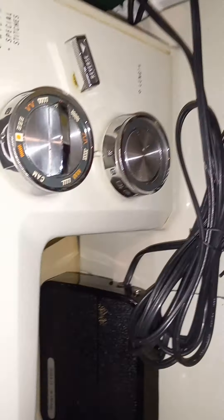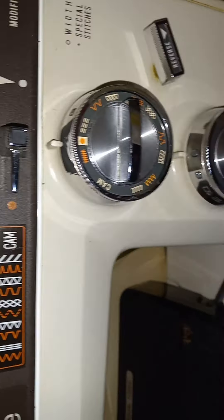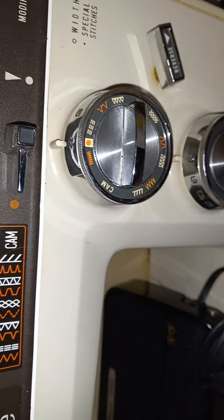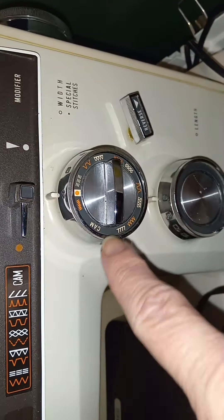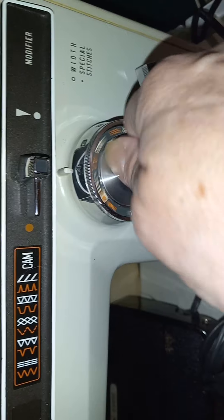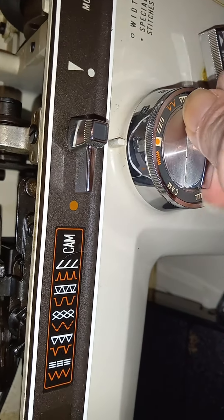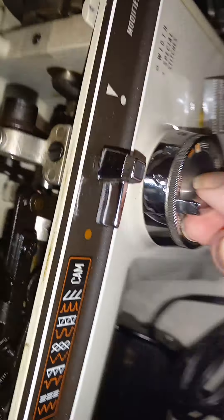This is a Kenmore 1931, which is different from the 1913 but not terribly. It has the stitch width knob right there and your stitch selector. The stitch selector knob does not seem to be working correctly — we'll have to see why.